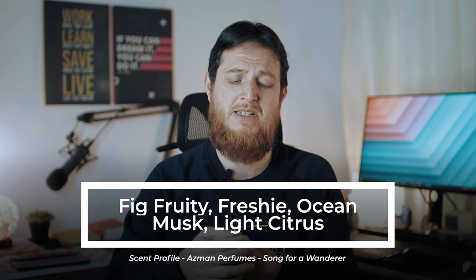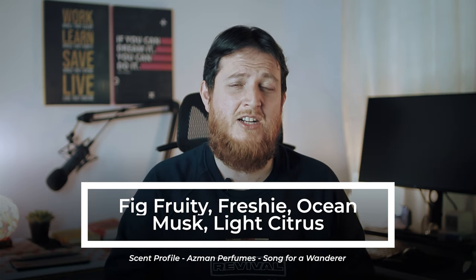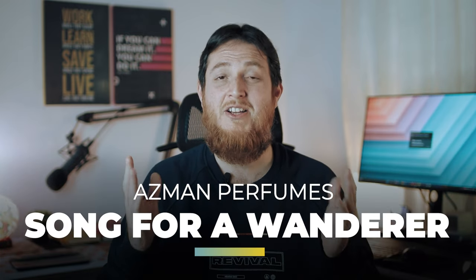I think it would be great for the summer season. It is a fresh kind of perfume, so I would include it in the freshies list. This is my review about 'Song for a Wanderer' from Asman Perfumes. I hope you have enjoyed it.